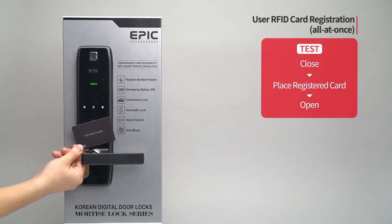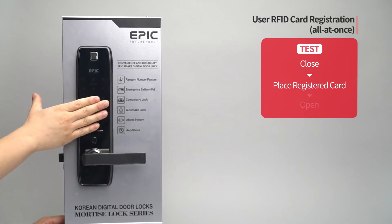While the door is closed, place the registered card on the card reader and the door will open.